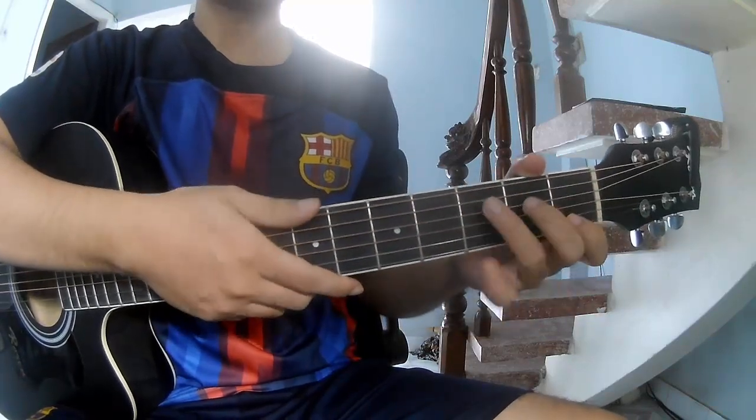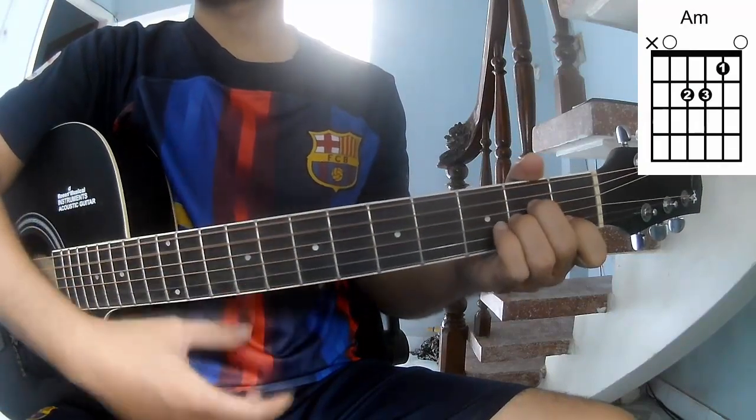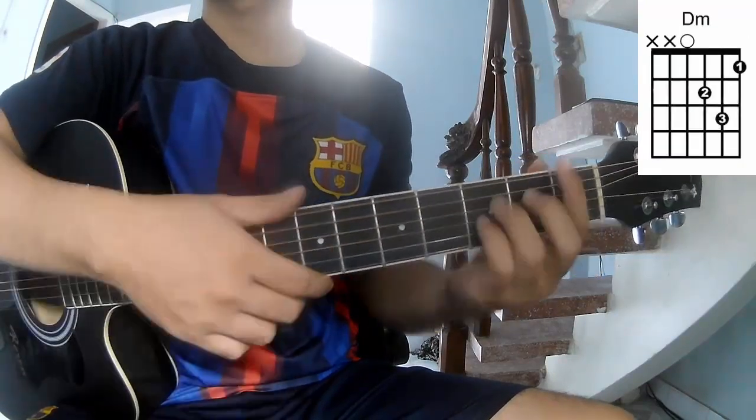The chords in this song are: A, C, G, Am, Dm, and Dm.